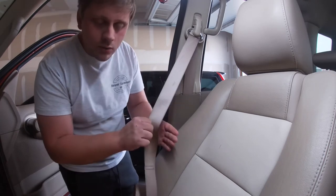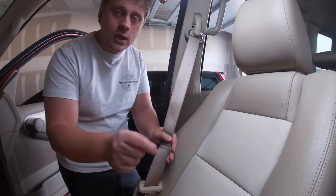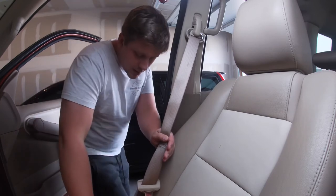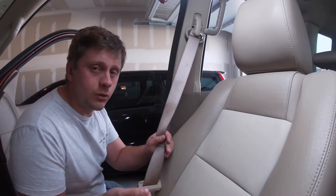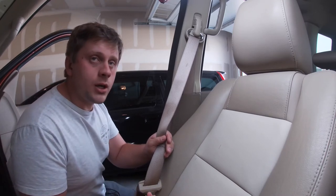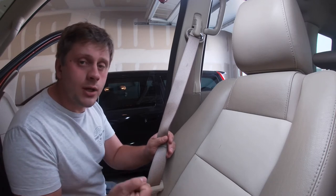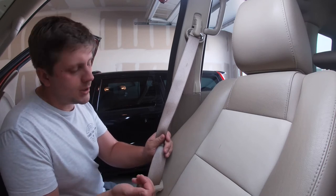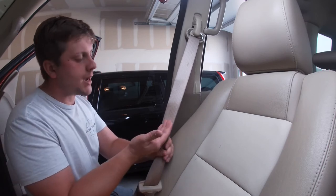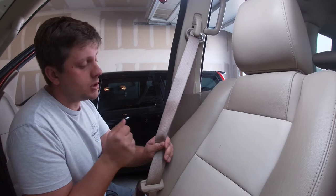Now if you run into an issue with something that's a little stiffer, you can use a degreaser — but you definitely want to dilute it. I would start with a 75% water, 25% degreaser mix. If that's not doing the job, go up to 50%, but I wouldn't go anything more than that. The last thing you want to do is pull the dye out of the seatbelt and essentially ruin it. So keep that in mind.